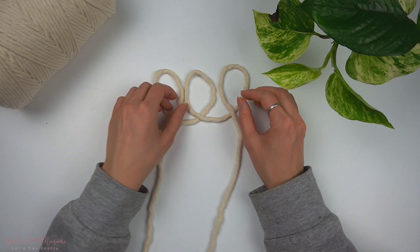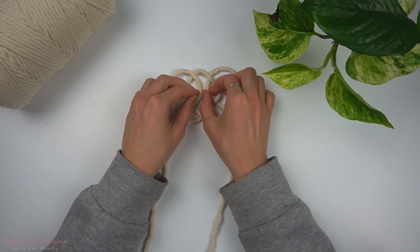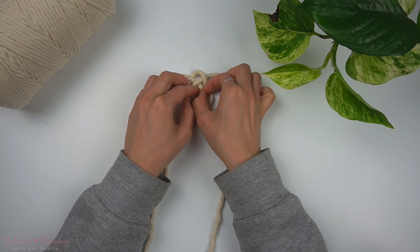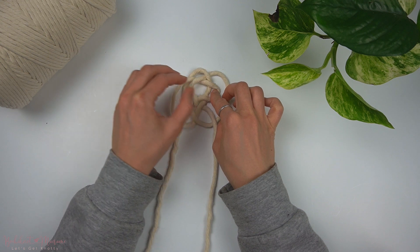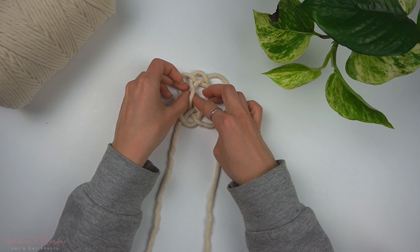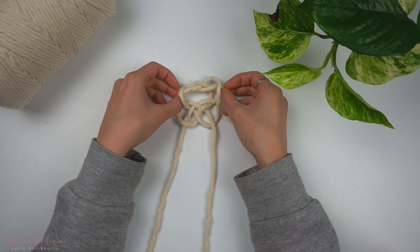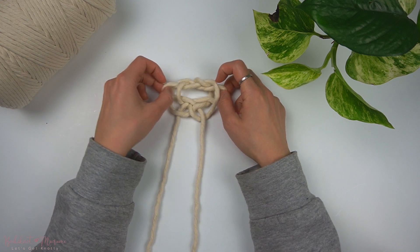So once all three loops are made, we're going to cross the far left loop over the left side of the middle loop and then the same thing with the middle loop over to the right loop. Then with the crisscrossed left loop and the right loops in the middle, we're going to pull the left side over to the left. Pull on those loops on the left and the right, the ones I'm holding onto.